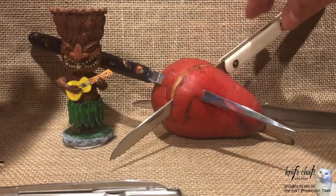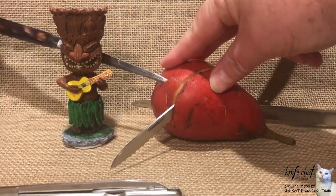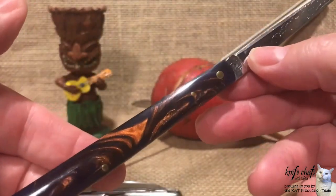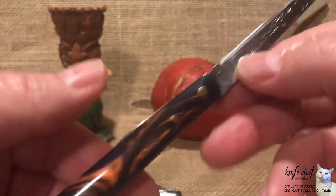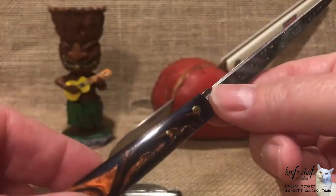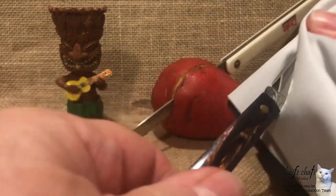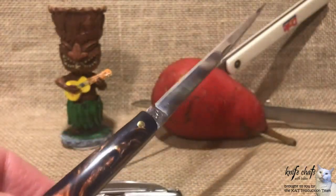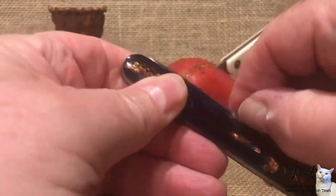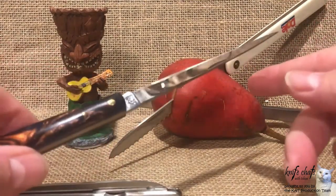Next we have the Rough Rider Toad Sticker. This one is in the purple or blue swirl — whatever they call it — just pretty colors on there. Look how sharp and pointy that blade is. It's covered with pear juice, let's wipe off the pear juice. Probably going to have to rinse all these just in case. The Rough Rider Toad Sticker has a nice smooth action and a really long slim blade. Got a little wobble, but it really doesn't affect poking it into a pear.